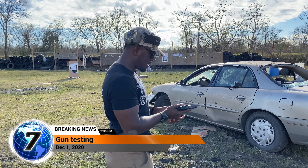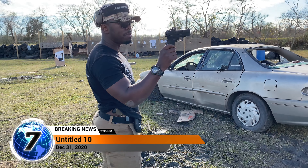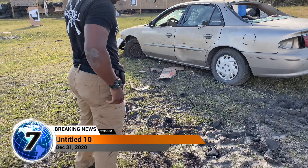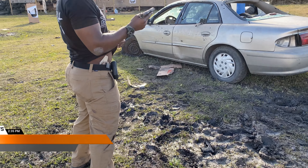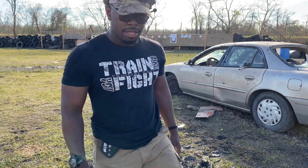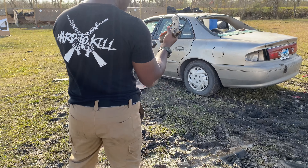Boom! It's Tactical Carl. Alright, today we're testing out the XDS 9mm by Springfield. We're doing the mud test. There's a lot of nice mud out here that we're going to throw these firearms in to test them out to see how everything functions.